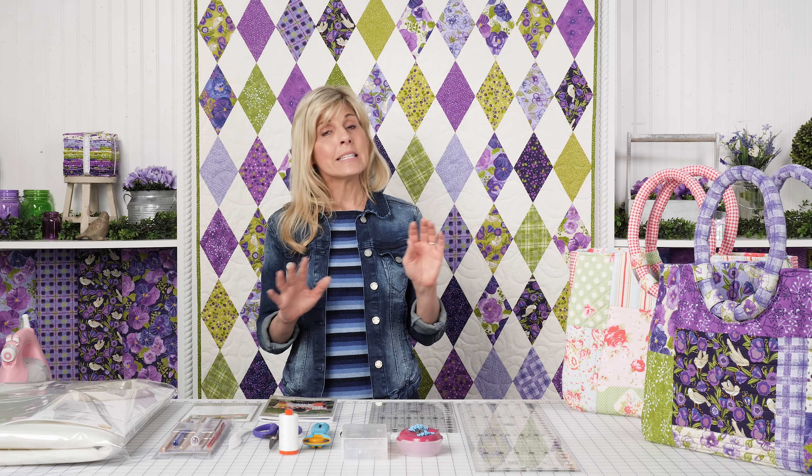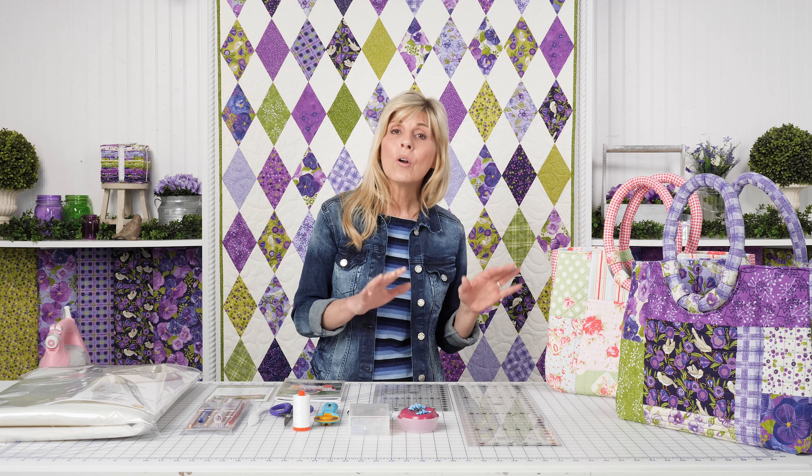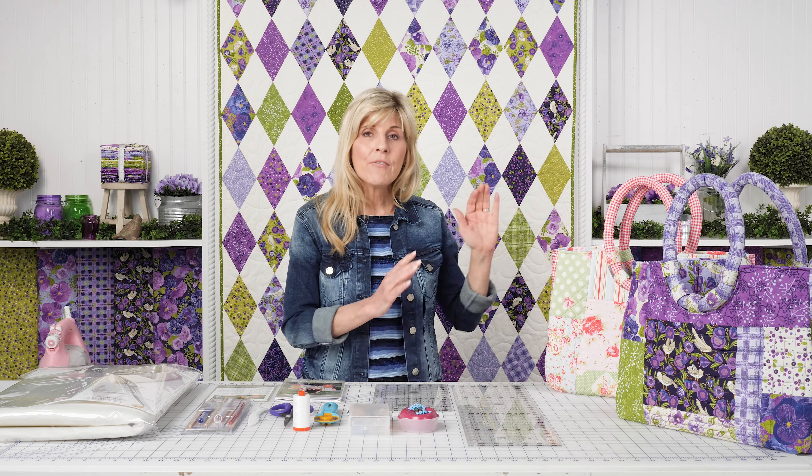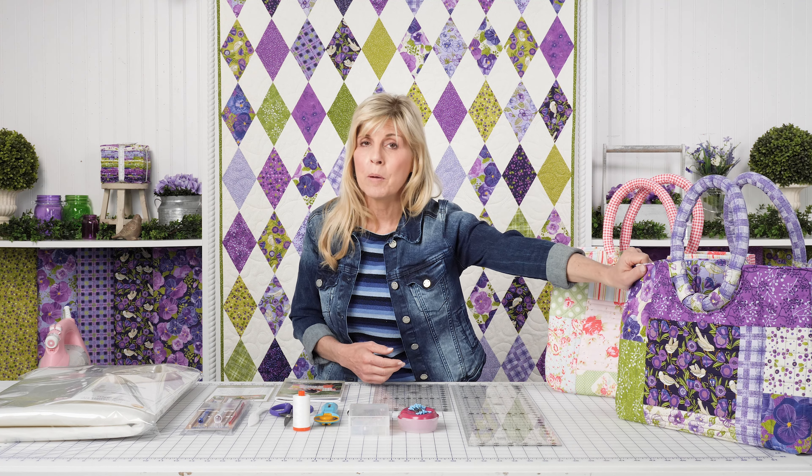What I'm doing today is not actually a tutorial — it's more of an overview of what we're offering for the Abby Lane kits. We have a fabric kit available that will include all of the fabric for the whole bag, including the handles. Same here with the purple version.